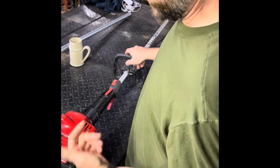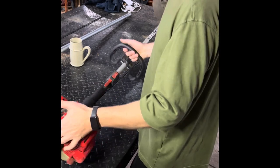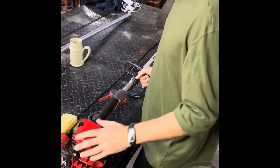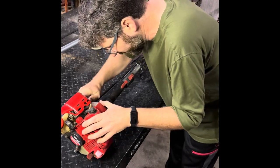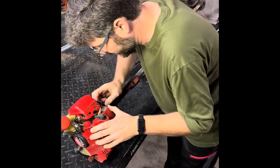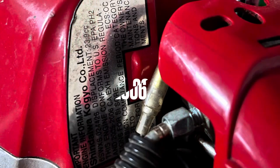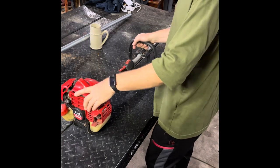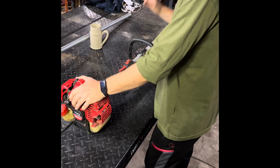If you happen to have one of these, I'm probably going to cover the most common problems with these during this teardown. This one has just been sitting, so nothing is really wrong with it, and it's a good example to show you the things I'm talking about. This is back before the EPA put things like catalytic converters on two-stroke trimmers, before they put valve trains in there. A really simple workhorse machine.